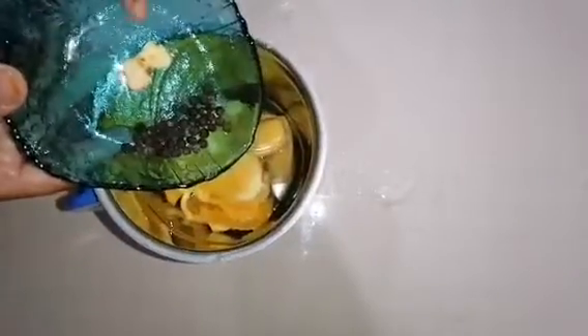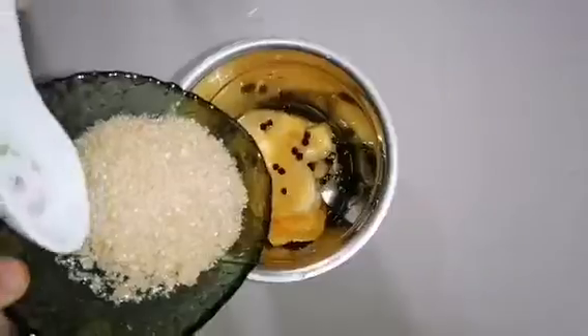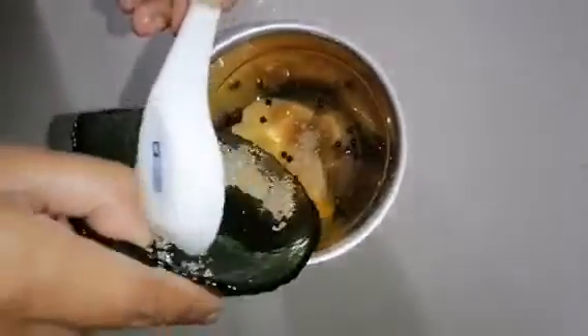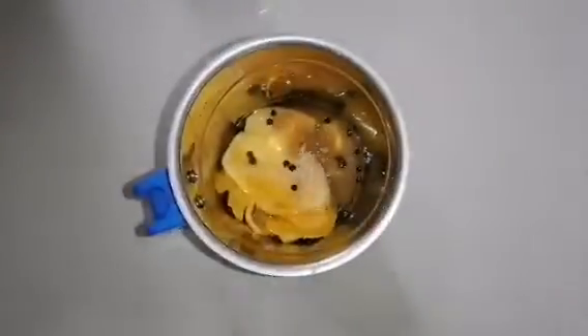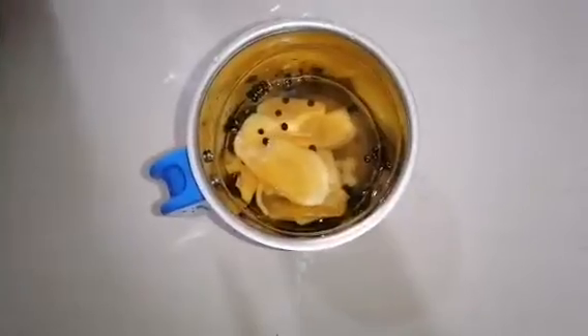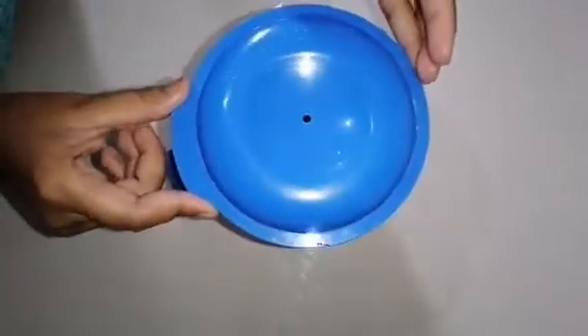Now I'm going to blend it with all the ingredients. Then add another 150 ml of water and blend it.